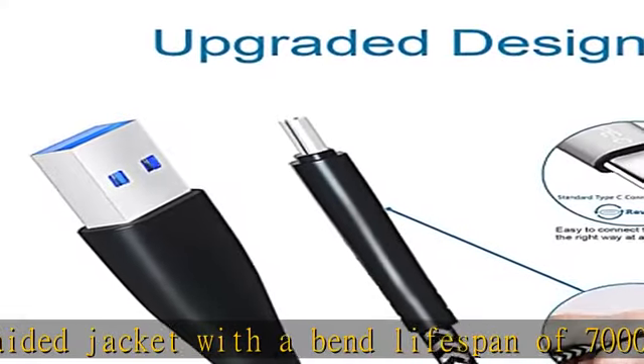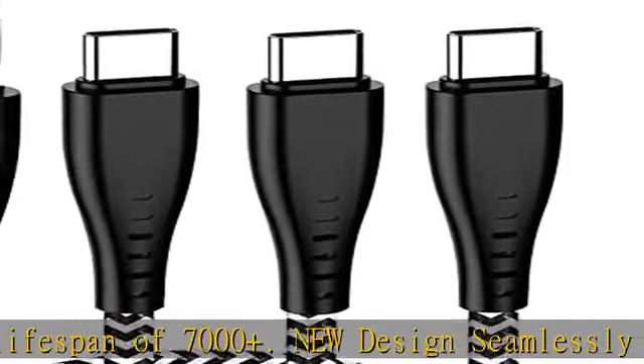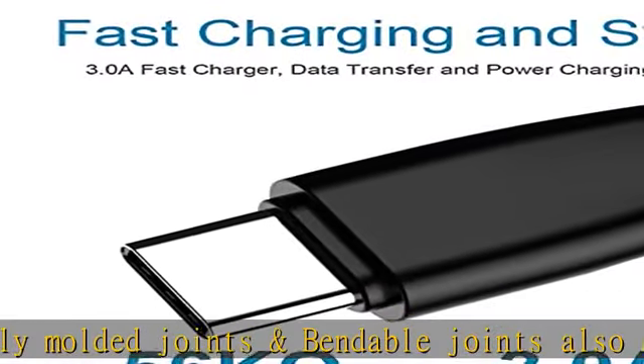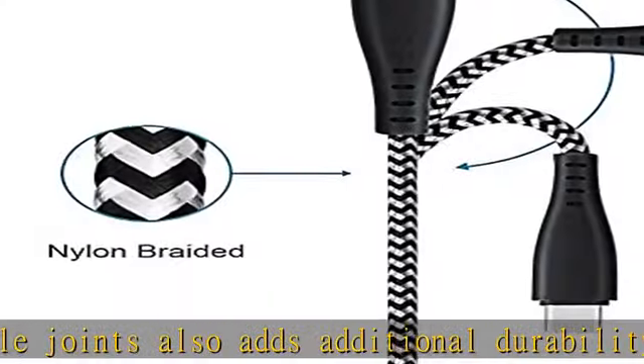This QC 3.0 fast charger cord — a USB-A to USB-C power cable — supports fast charging with Qualcomm Quick Charge 3.0, up to 3A charging speed, and also supports data transfer at USB 2.0 speeds up to 480 Mbps.